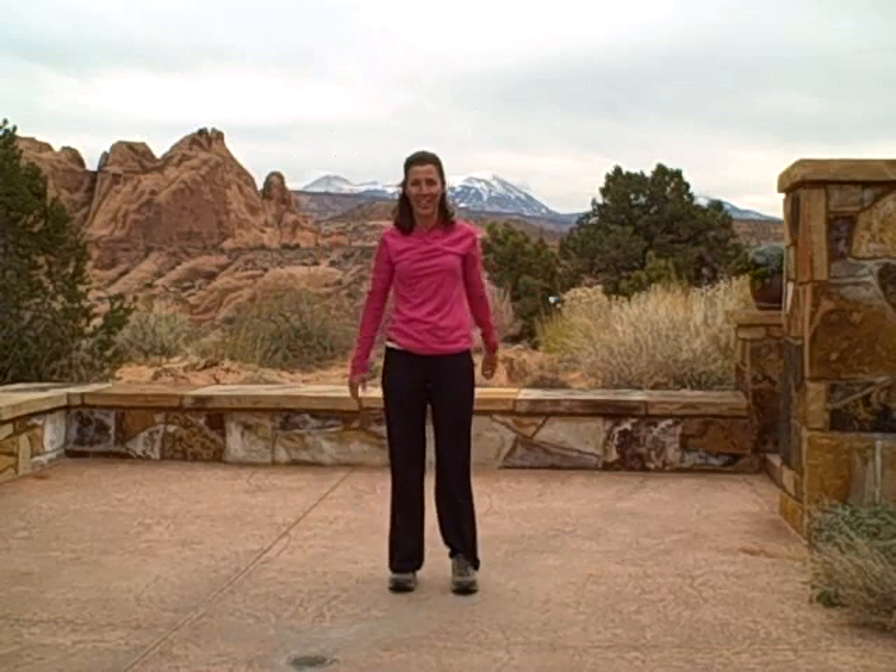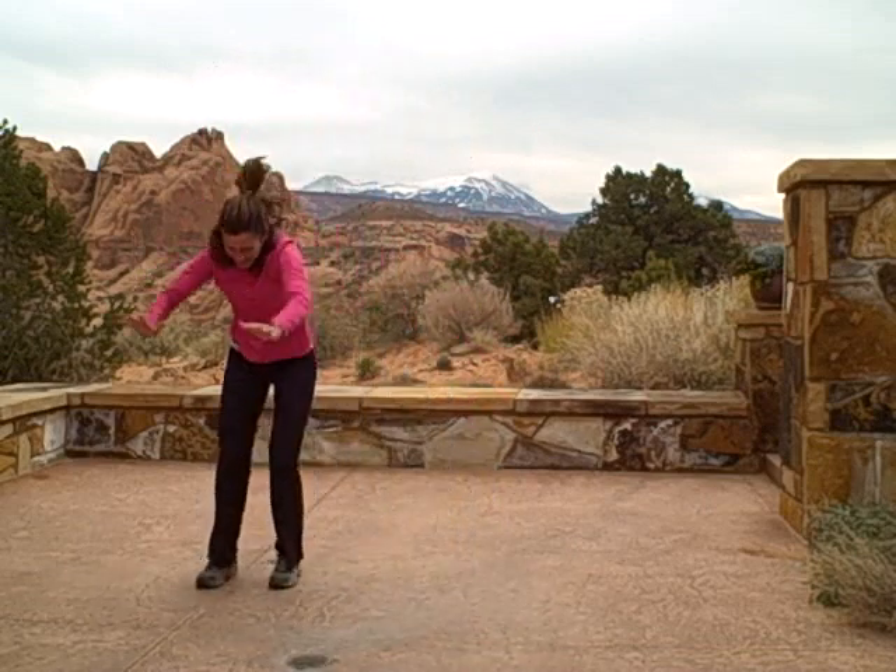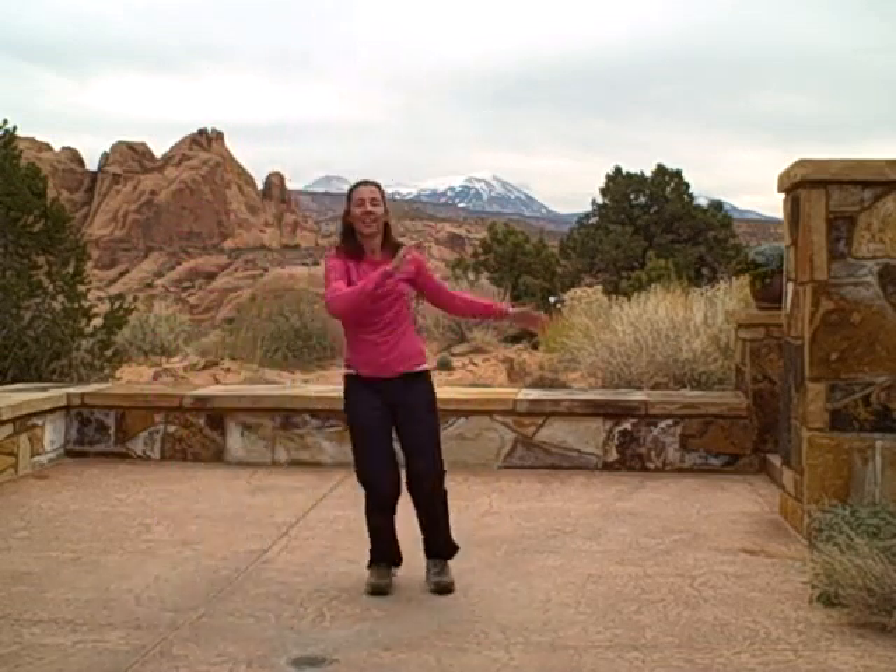I'll do it twice more — across and back. So try that: 12 repetitions, three times through. Have a great day.